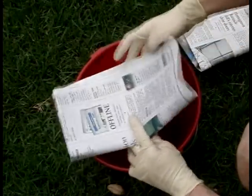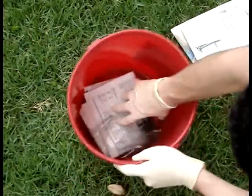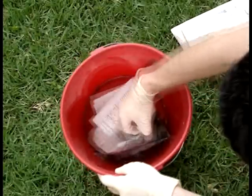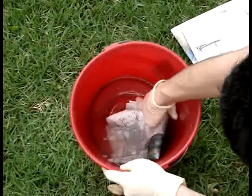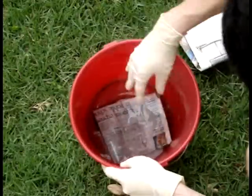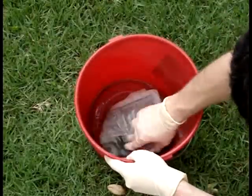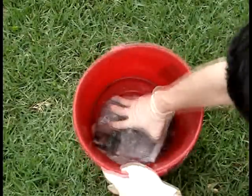Begin adding sheets of old newspaper and soaking them in the saturated solution. You can continue adding additional sheets until there is no liquid solution remaining. After you have soaked the sheets for several minutes and the newspaper has a wet appearance throughout, you can begin removing each grouping one by one.